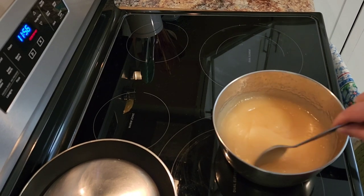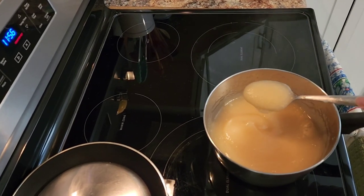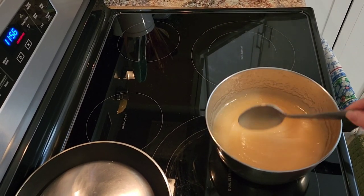Okay, after blending with the immersion blender, this is how it looks — just like from the store, very smooth. It will cool down and be very yummy applesauce.